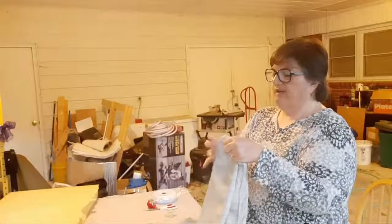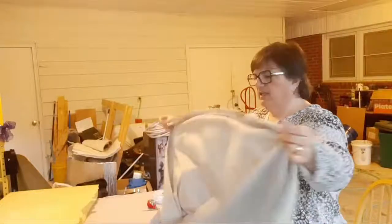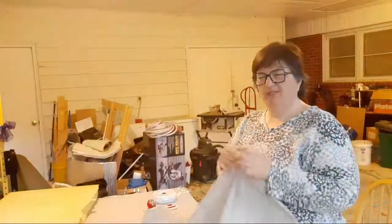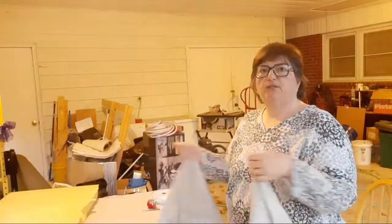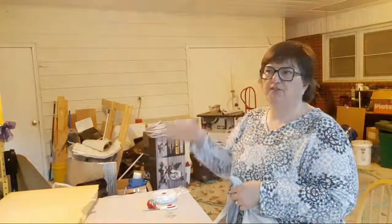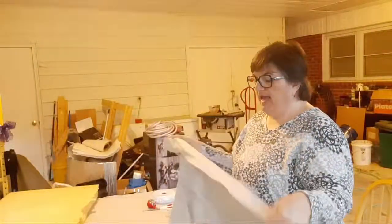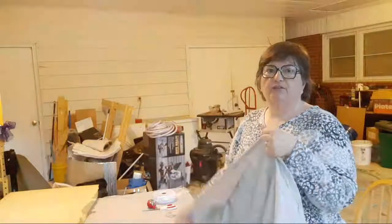I went to Hobby Lobby and found fabric on clearance that was wide enough. If you can't find fabric that is wide enough — it often comes in 45 inches, sometimes 48, occasionally 54 inches which is mostly upholstery fabric — you can also use a heavy sheet. I'm going to be sitting on this, reading, and lounging, but at night I'll have a blanket and sleeping bag on top, so I just wanted the cloth to be washable.